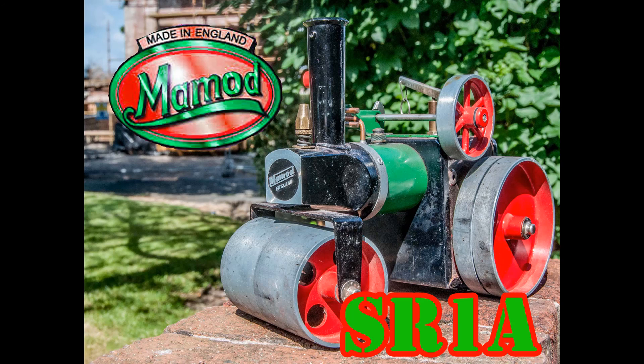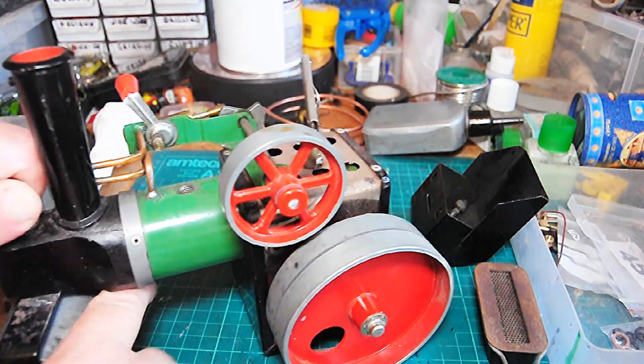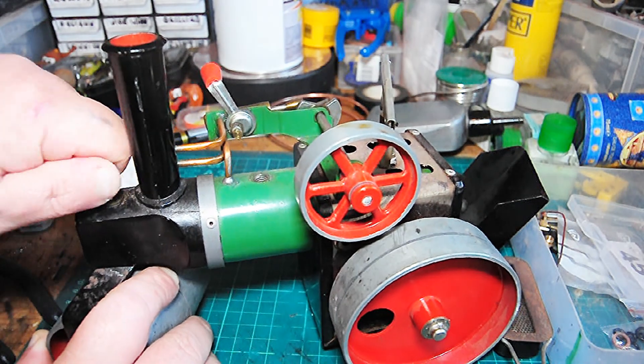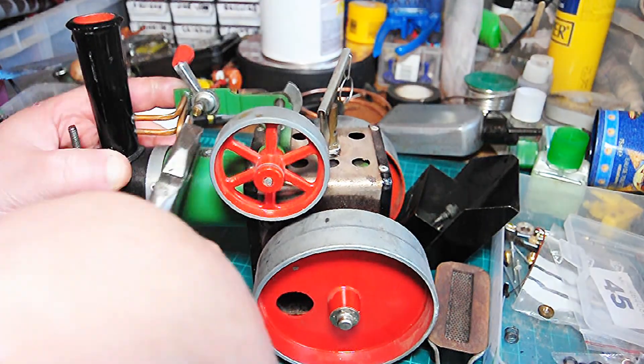Rather than a full-blown restoration, because it only needed the odd bit and bob doing — it was mechanically sound. I bought it on eBay, fairly cheap, and it needed tidying up because there was rust, tarnish, and just the everyday stuff. I wasn't going to be stripping the firebox and boiler down, but pretty much everything else was fair game.